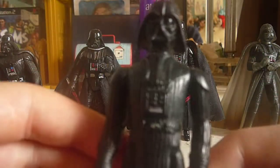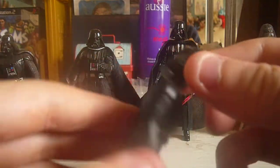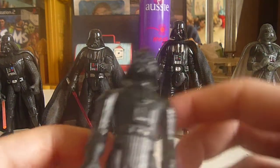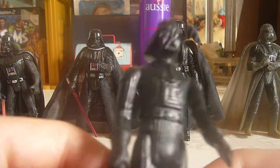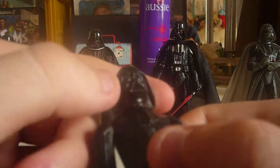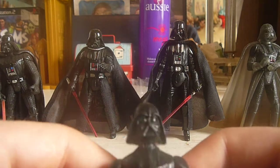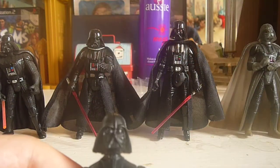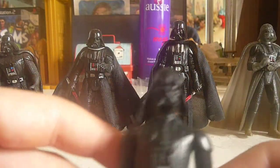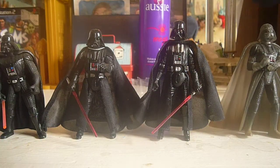Next is the original 1977 Kenner Vader. For the time being, it was pretty good. Once upon a time, this was the only Vader you could get — there weren't many choices. Obviously the mask is good, but it's been updated over the years. I don't have his lightsaber to keep with it, but other than that, it's a good one for the 70s.